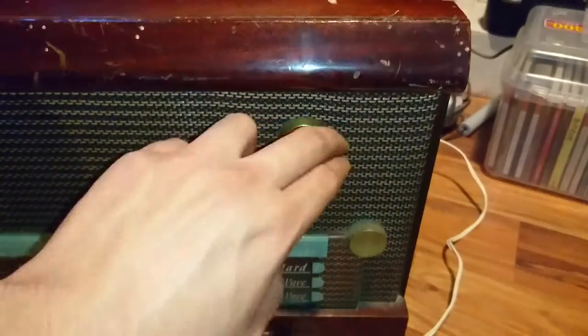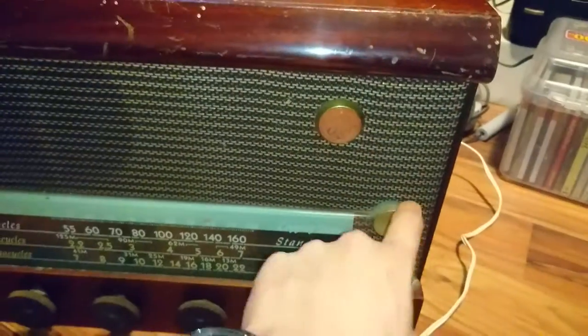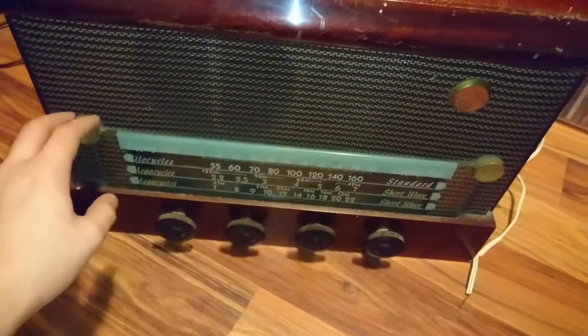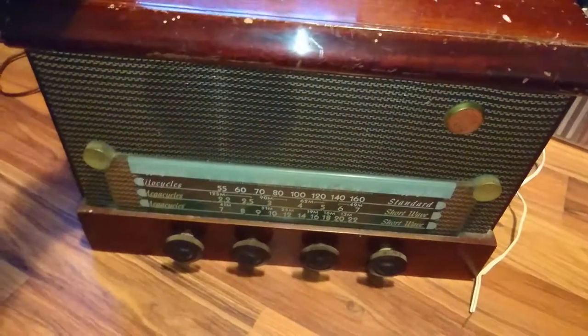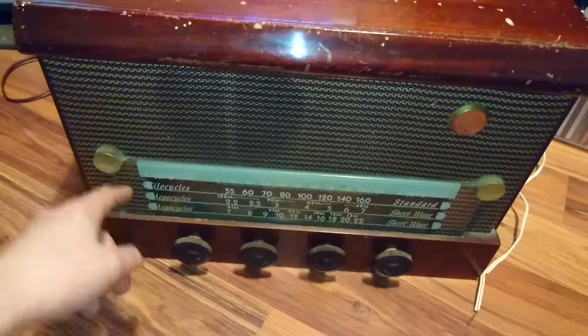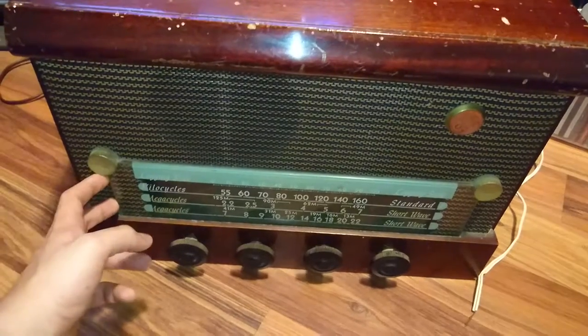You got your GE logo that I haven't even cleaned yet — that will buff out nice and shiny after I clean this. This is only the second day I've had this radio. These two golden things on the other side — I think those are lamps, and I think they illuminate this panel, which should be really cool.